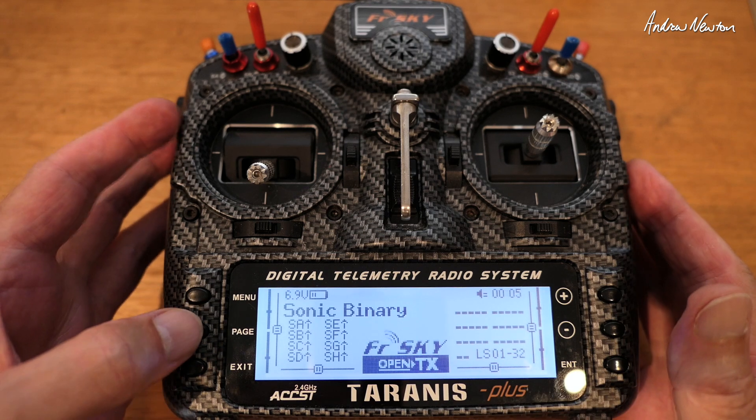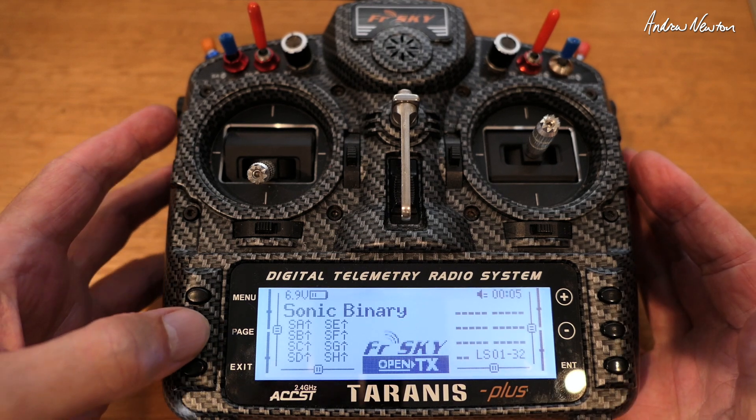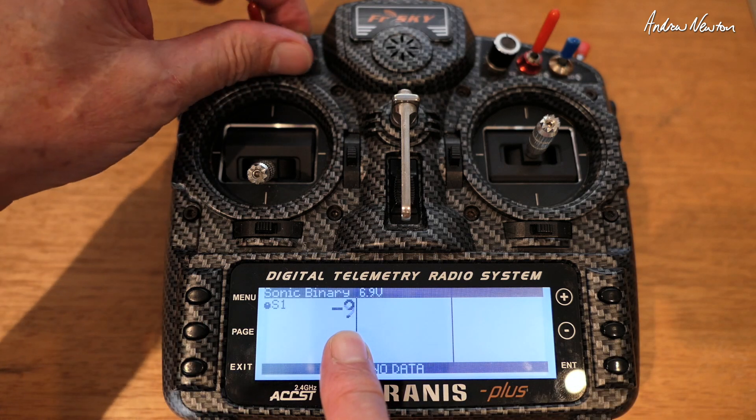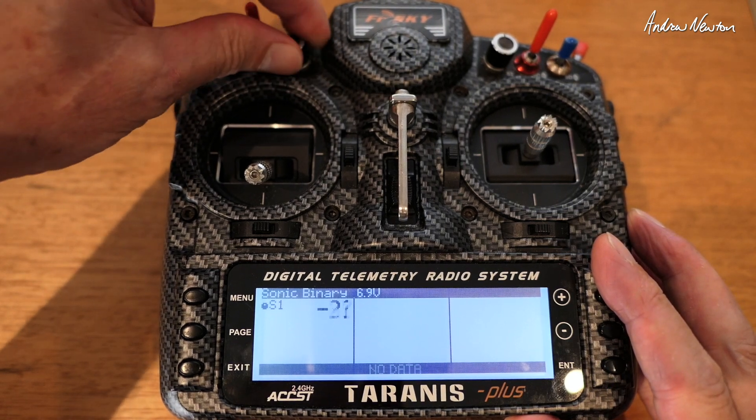That's all we need to do for the display screen. To get to the display screen you just hold down the page — long hold — then you'll get the S1 value there on the screen, and you can see it goes from 100 to minus 100.